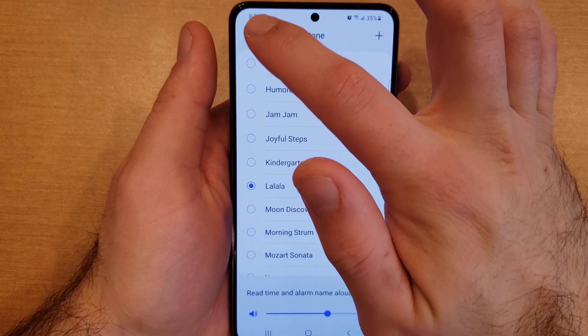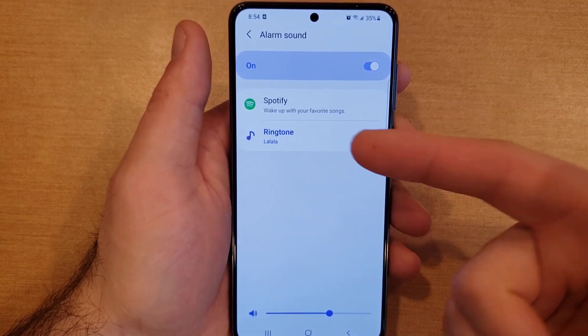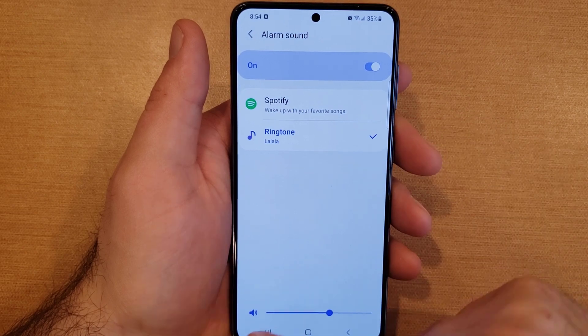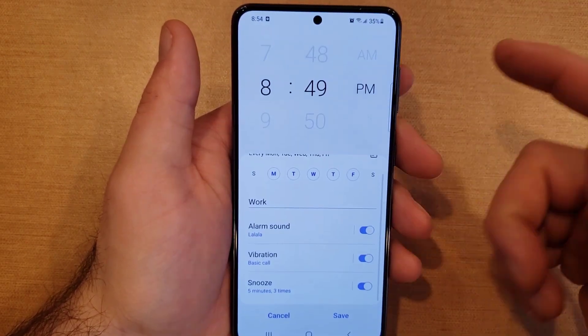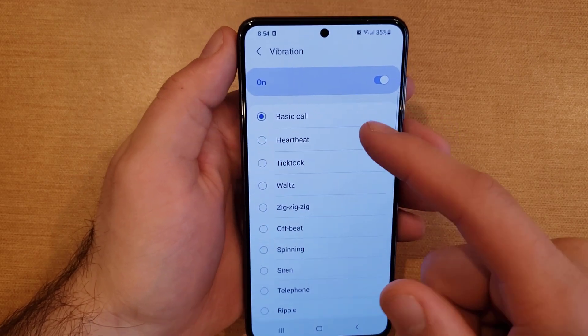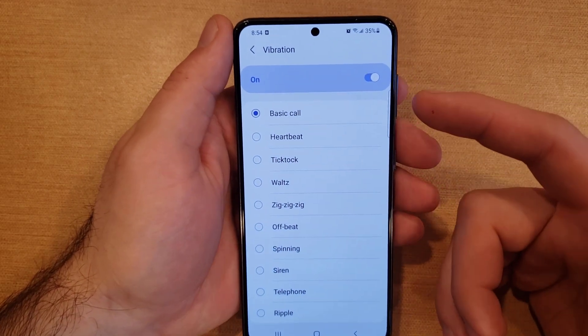You can also control the volume of the alarm — how loud it will be. Once you have the ringtone and volume set, go ahead and hit back. Next is the vibration. The first option is the basic call, so the vibration is almost like a ringtone but just vibrating instead of making any noise.